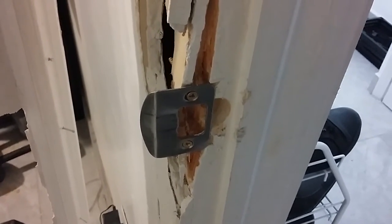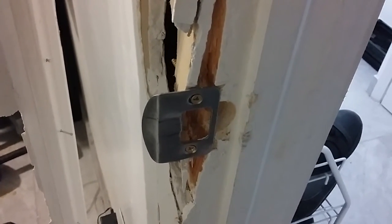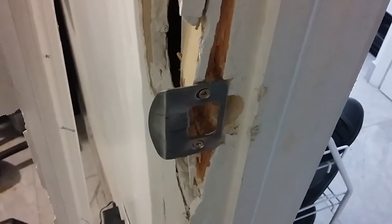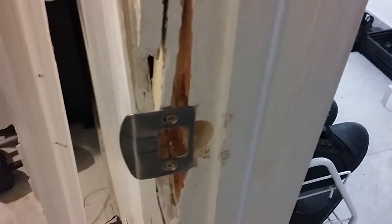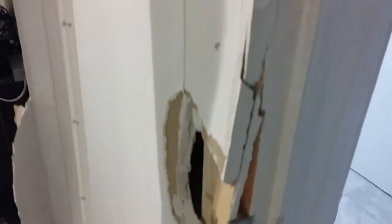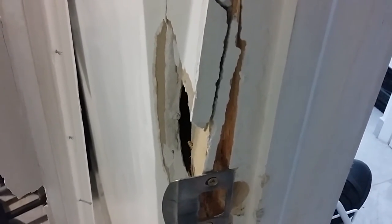Good evening ladies and gentlemen, I'm back with another video. I'm currently showing you the aftermath of a prank gone wrong. Johnson and Special Ed had an altercation last night — apparently Special Ed broke the door off the hinge. Special Ed got shot with a BB gun and was attacked by Johnson with a guitar. If you want to take a look at those videos, you can.